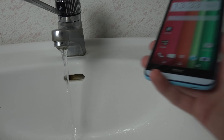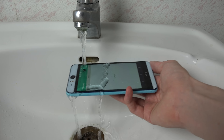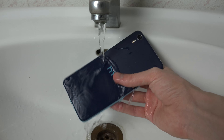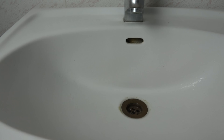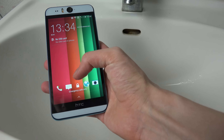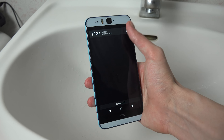I'm just going to close some apps. So I'm just going to wipe it off a little bit. As we can clearly see here, it is perfectly fine.